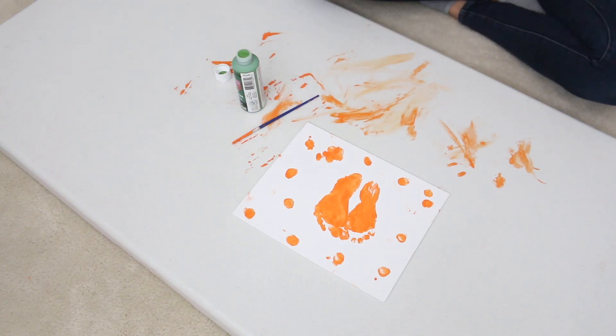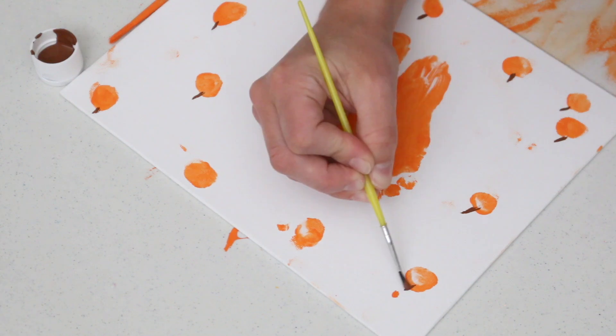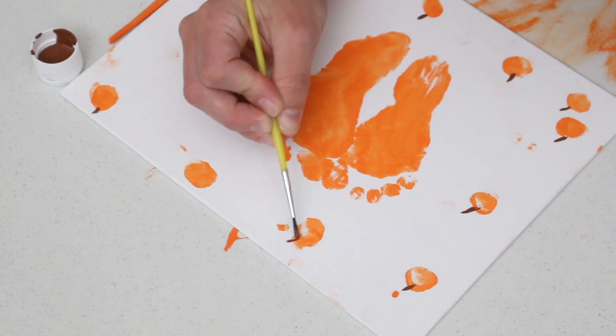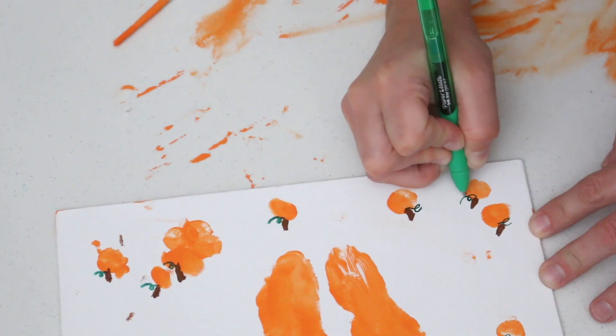I started using green paint at the beginning, but I found it was easier using a sharpie for the leaves. I did use the brown paint to make some stems on the pumpkins, and then I used a green sharpie — or green pen — to make the little leaves all over the pumpkins.